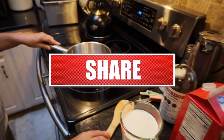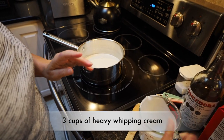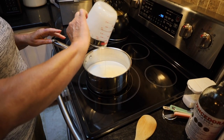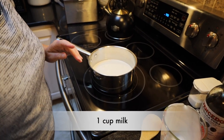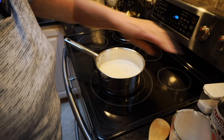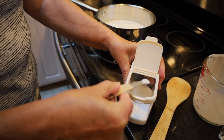We're going to start over here without the heat on. I've got my pan and I'm going to put in three cups of heavy whipping cream, one cup of milk, half a cup of sugar, and a pinch of salt — a pinch of salt is one-eighth teaspoon of salt.